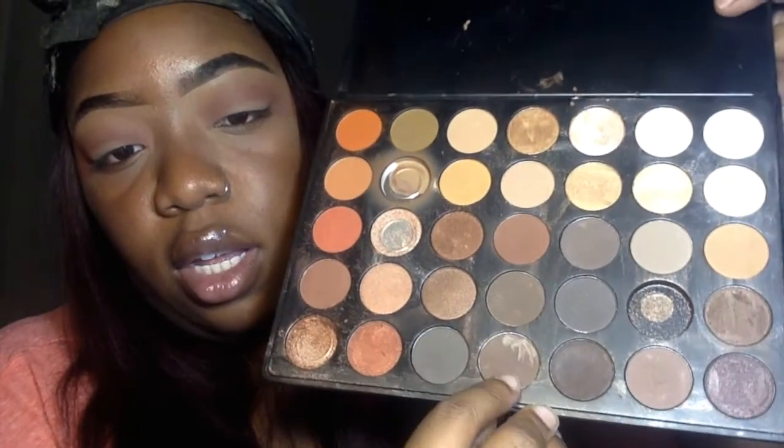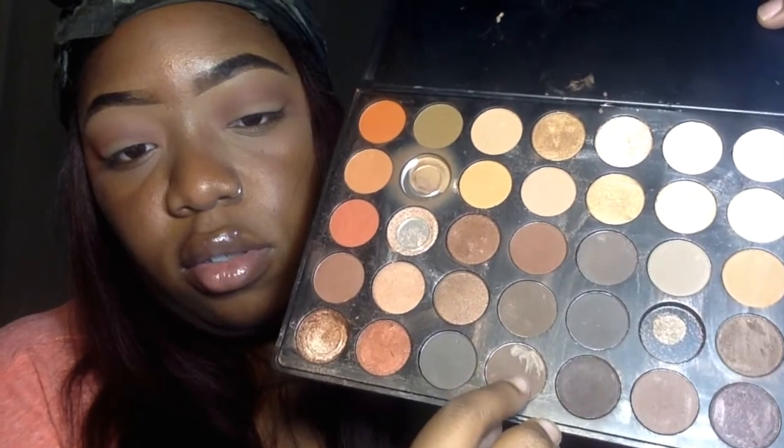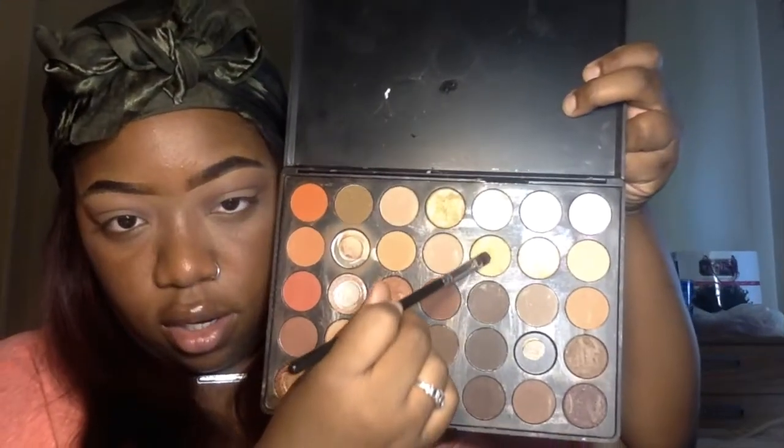Then I'm just gonna use this even darker brown and blend that out. Basically, you have to ease your way into the darker colors — sometimes it just can't be one light color and then go straight to dark. You have to ease your way: light, then the next one, then the next one. For darker shades like this one, you have to take your time and blend it out, because I promise you it's gonna look crazy if you don't. This is why I take so long.